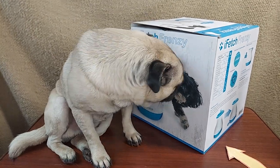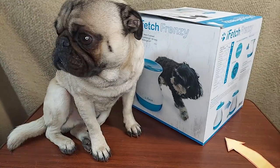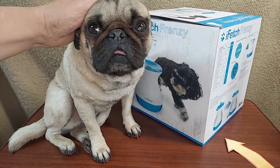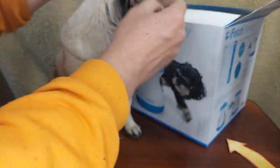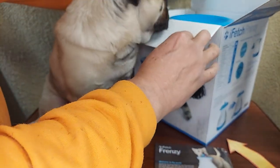We're taking a look at the iFetch Frenzy, a little new toy for the little dude. And this one is pretty cool. It doesn't take any batteries, and it's an interactive ball game. This guy's not super ball-driven, so we're going to see if this improves that or changes that.